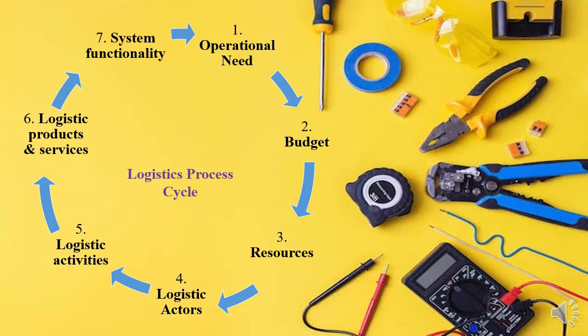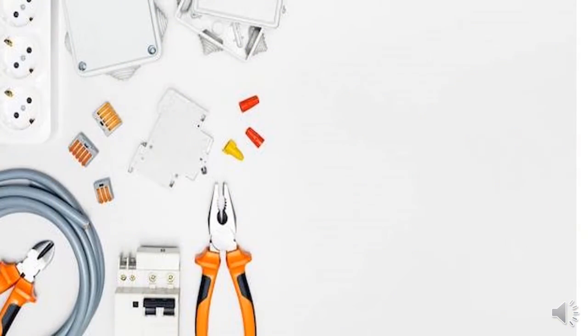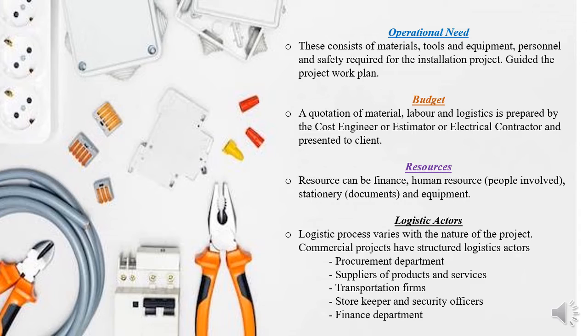These stages from one to seven make a complete logistics cycle. Stage one — operational need assessment — means you have to assess all the tools, materials, equipment, personnel, services, and safety required for the installation project to be completed. For example, if you are installing a two-bedroom house, what materials and tools do you need? All of those should be included in the operational need assessment.